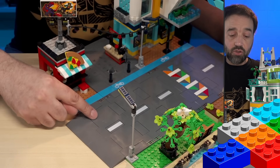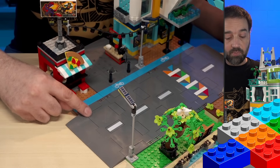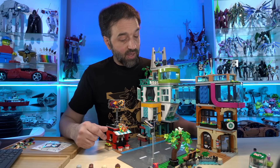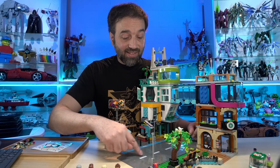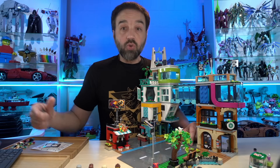There are a number of things that people have taken issue with regarding these compared to traditional base plates. But one of the things that I personally have agreed with very strongly is that they don't come with enough tiles to connect the existing plates — the new road plates in sets to other sets.